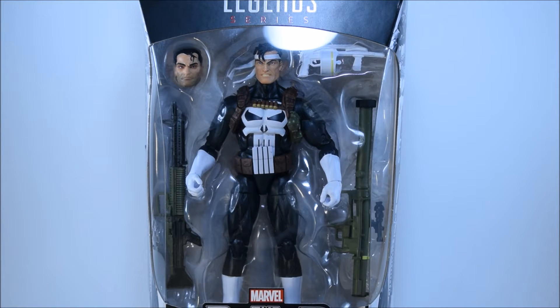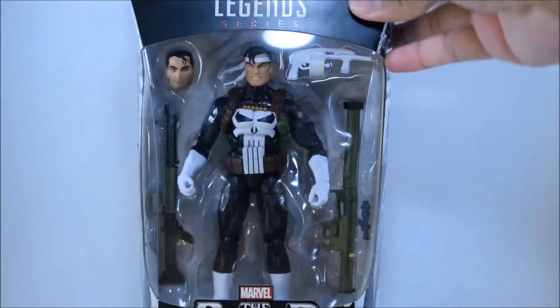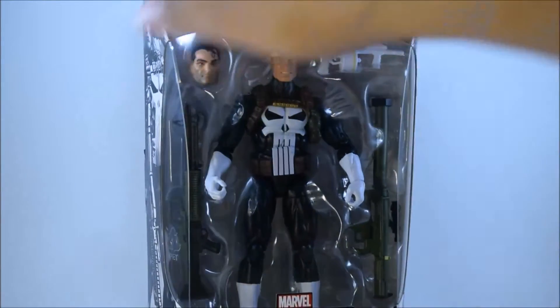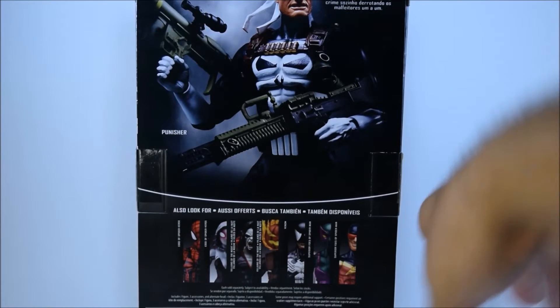Hey guys, welcome to another Plastic Crack video review. Today we will be reviewing Marvel Legends Series the Punisher. This is a Walgreens exclusive, should be coming out mid-August, maybe end of August, to your local Walgreens retailer. As you can see, we have regular packaging — kind of like the name-or packaging. It does have the really cool Punisher logo on the bottom, and right here on the side we have a really cool picture of the Punisher, and the same picture on the other side as well.